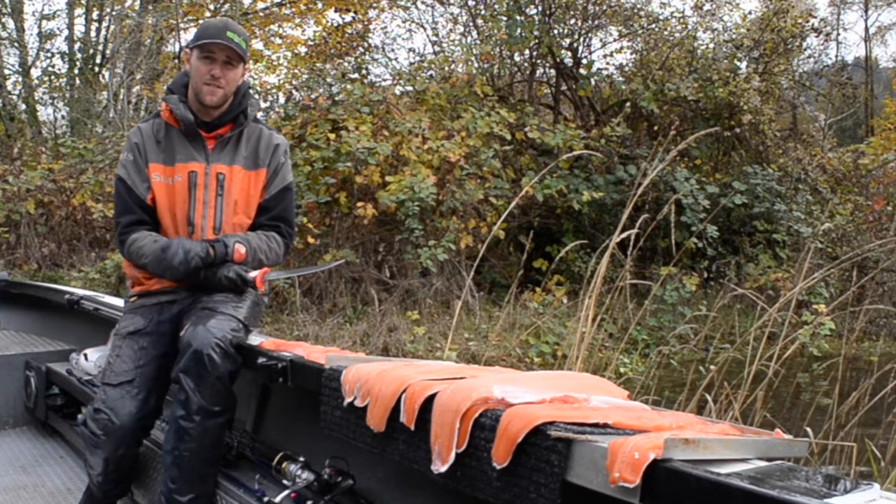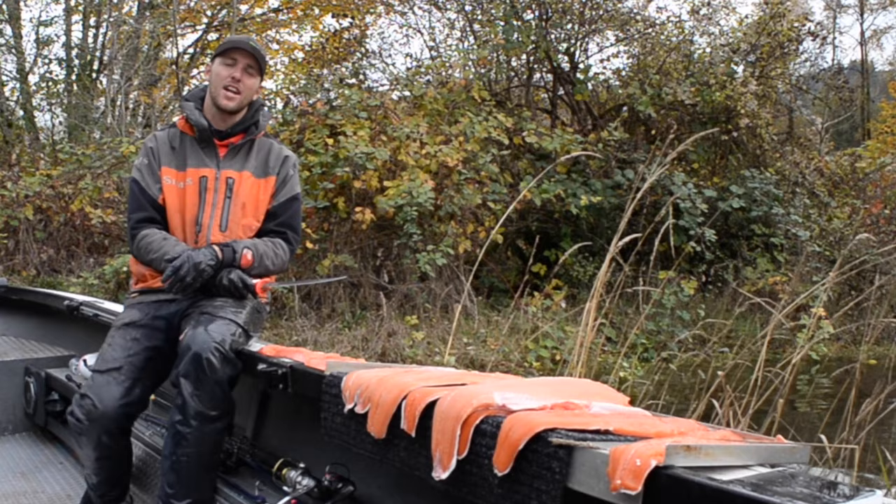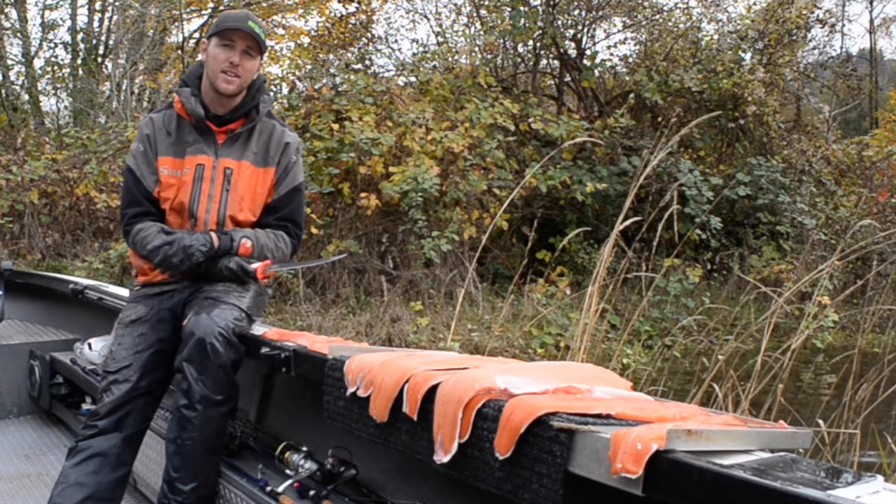So there you have it — a very simple and effective way to fillet your catch. If you guys like what you see here, check us out at FishingAddictsNorthwest.com for more videos. You can also find us on Facebook at Fishing Addicts Northwest and Gone Catching Guide Service. We'll see you guys on the water.